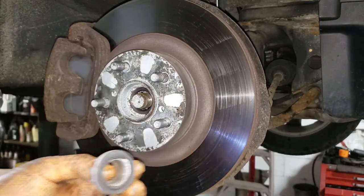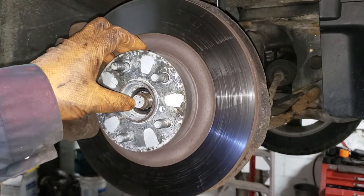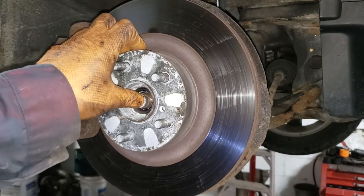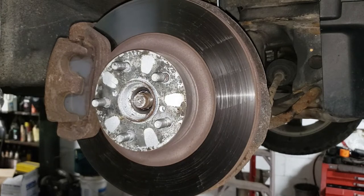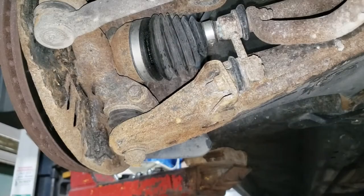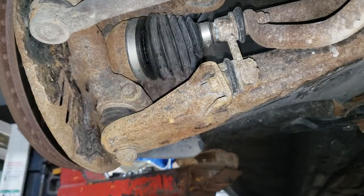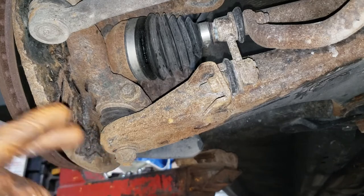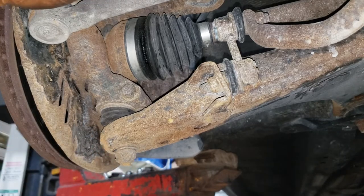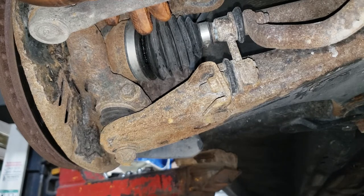That's pretty impressive — not bad at all. Push that CV shaft end in, because that determines how fast this job is going to go. Do the other side if you're doing it. You can see our issue there. Next we need to get off our ball joint castle nut — I'm going to show you this side because it's a little more of a pain.